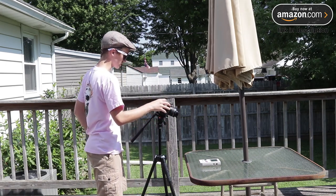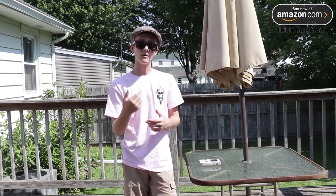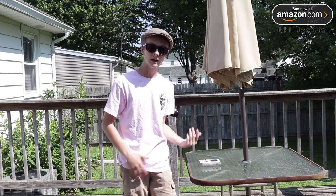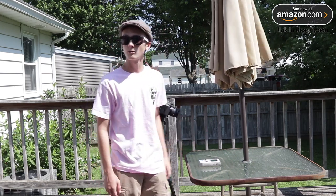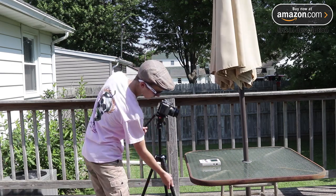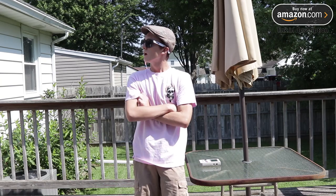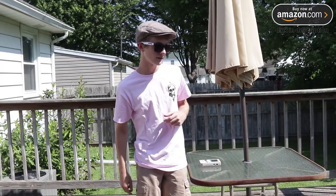I really, really like this tripod. I think it was a great purchase. And if you guys are looking for a tripod for yourself and you're looking for a really nice one with a fluid head like this one, I'd really recommend it. For $150, that's a really great price, especially for something that has a fluid head and an aluminum body like this. Amazing. Oh, that's cool — a butterfly. Nature. I live in Ohio.